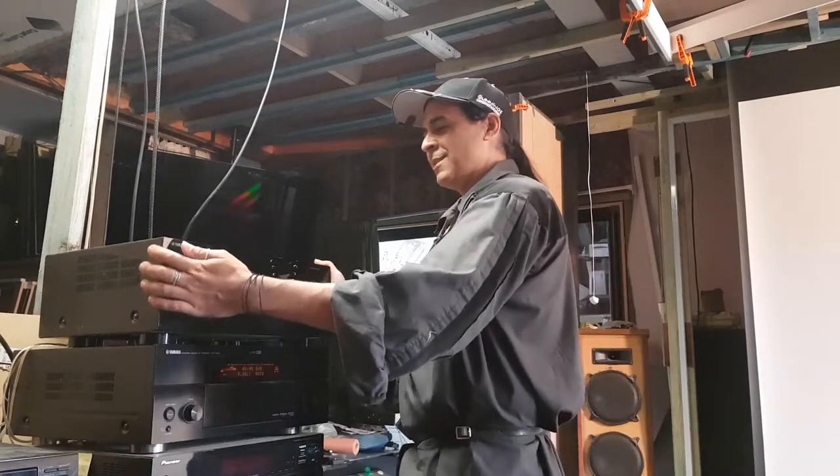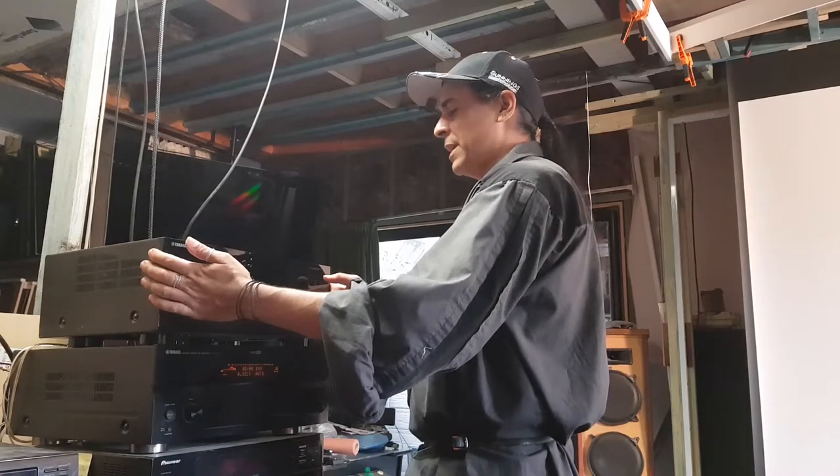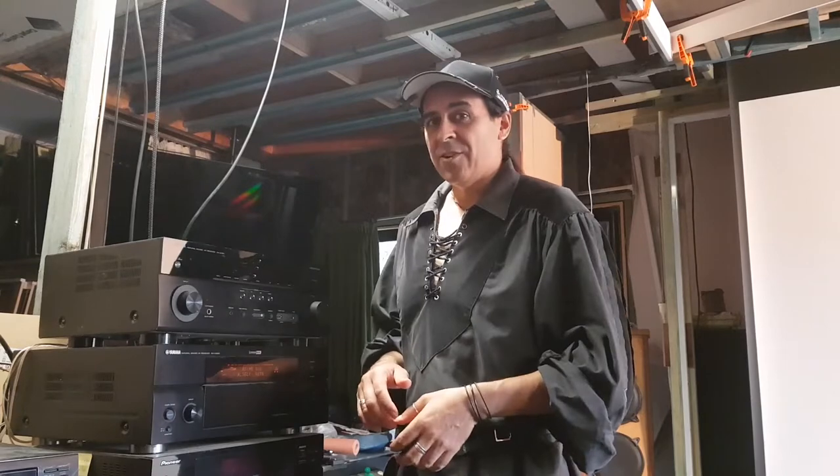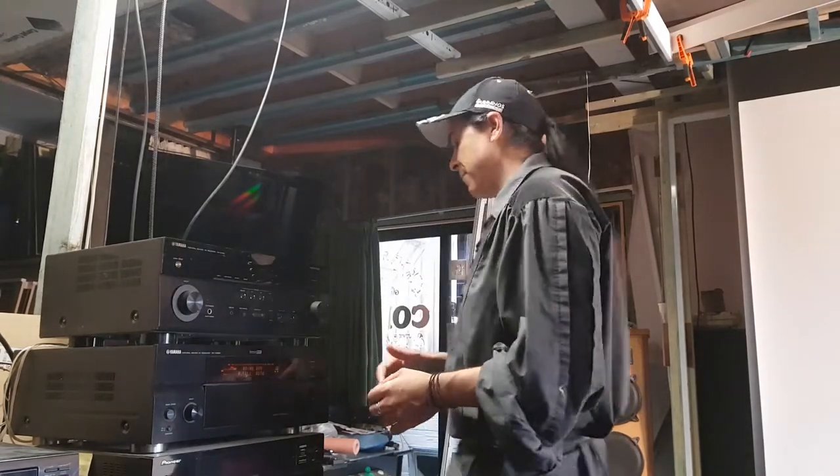Anyway, this top one, like I mentioned before, it's an Atmos receiver. So I'd love to know what all this Atmos stuff's about. Let's turn it on — let's see if it actually powers up first of all.